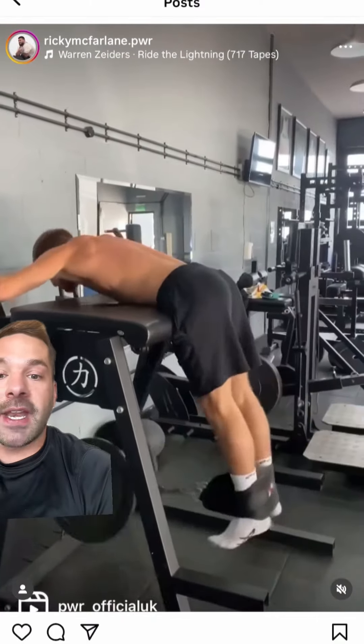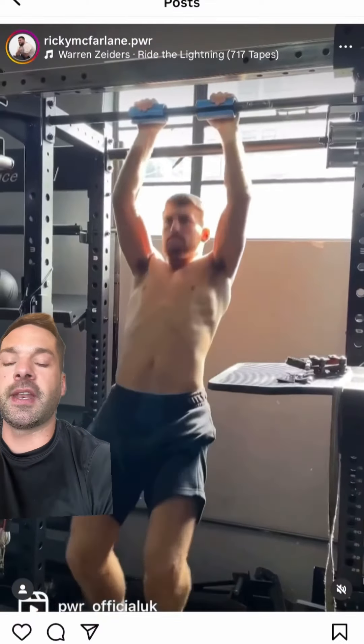Reverse hyper — don't see many of these. I've got one in my gym. Would like to see him swinging a little bit more freely here, but it's great for preventing injuries of the lower back.